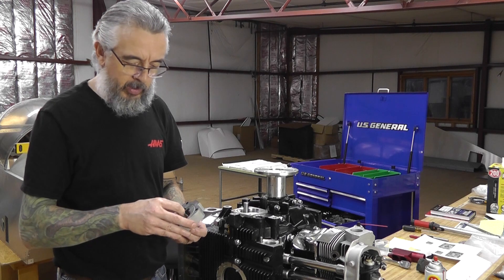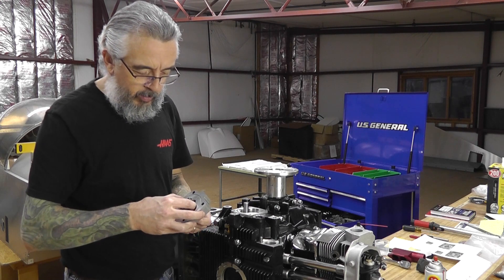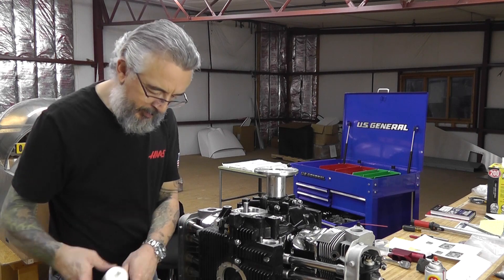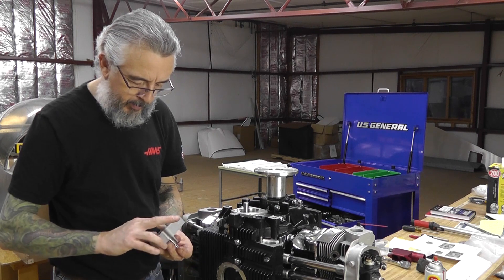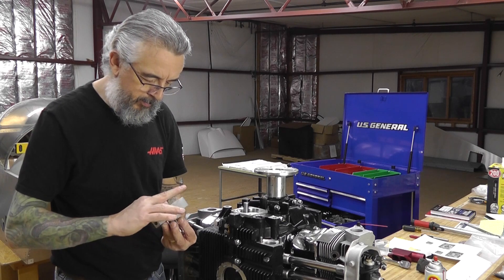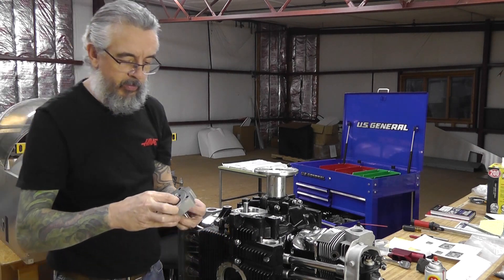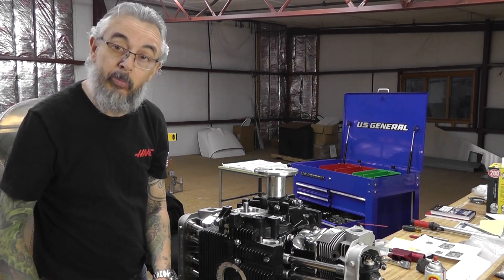I'm just going to go one tooth at a time here around the primary drive gear for the turbo, because that cannot be removed for this process. I'll get a little more grease on my finger. Just want to make sure all the gear surfaces are greased well in there. That would be the hardest one because it's sitting down in the housing — everything else should be a little bit easier.